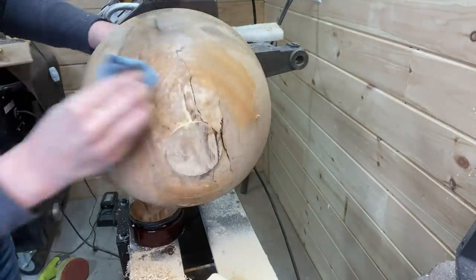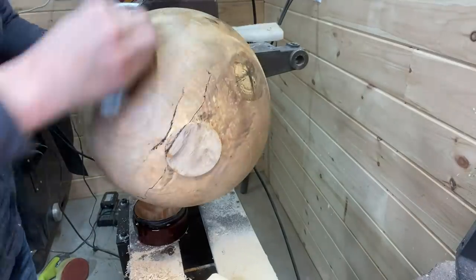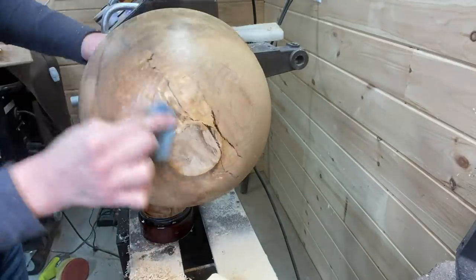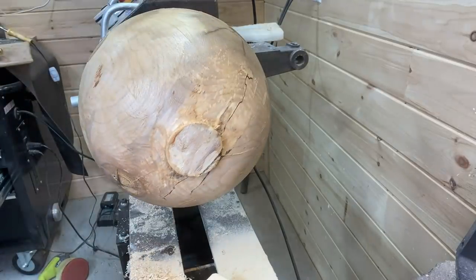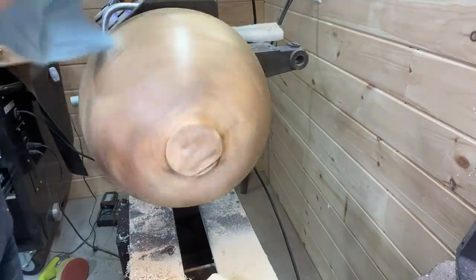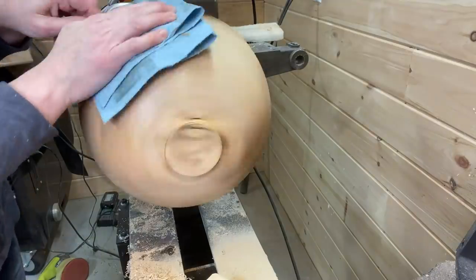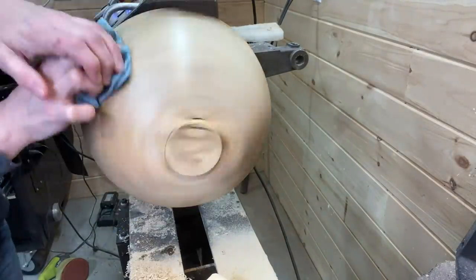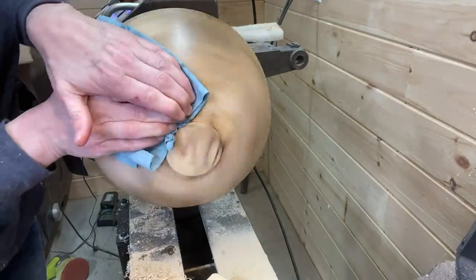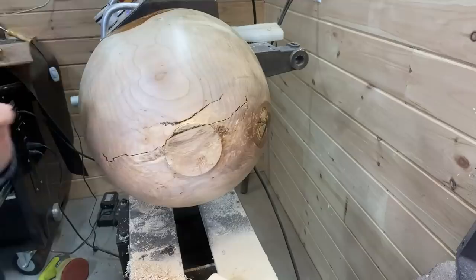This is the Axe abrasive paste, which you've seen me use in almost all of my projects. If you want to try some yourself — which I highly recommend — there's a link to the Axe website in the video description, and a coupon code of PF10 will get you 10% off. After putting the abrasive paste on, take it off with a clean paper towel, making sure it all comes off until there's nothing left on the paper towel.